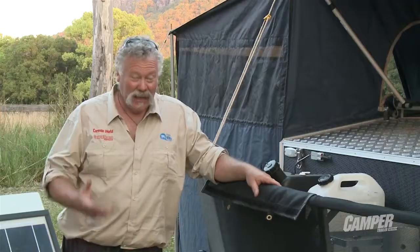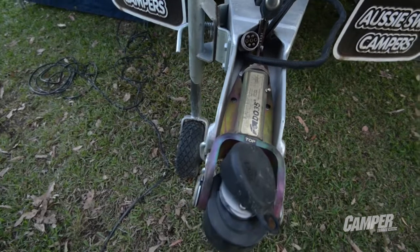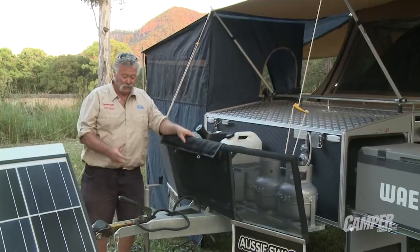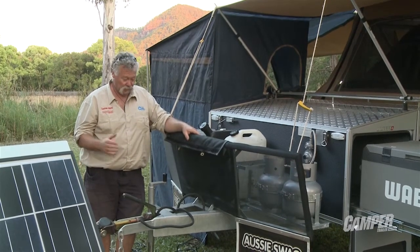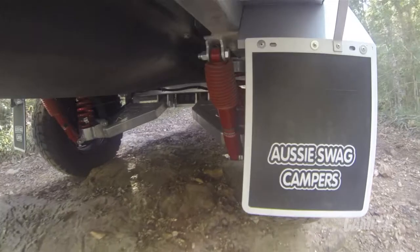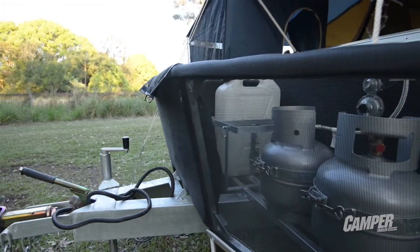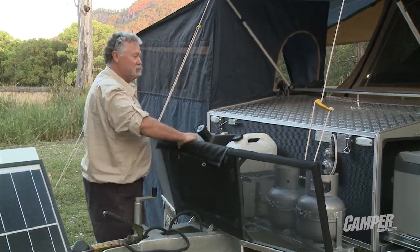Have a look at the draw bar on this unit — it's angle iron, probably 120 by about 60 mil. This is a really strong unit, really made for some tough off-road work. The whole frame all the way through is galvanised, including the trailing swing arm suspension. Coming back past the stone guard, that's a good strong one — I can jump on that, no problem.